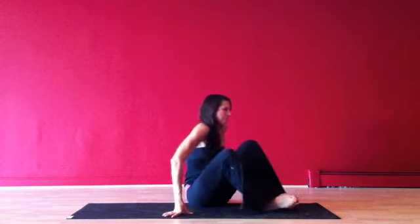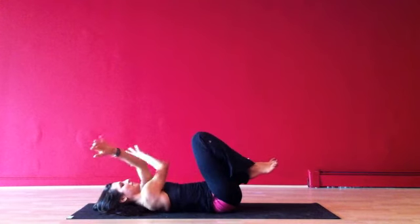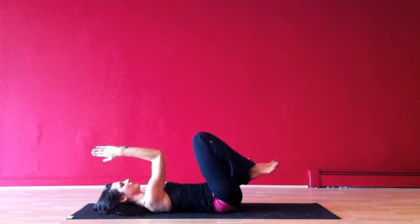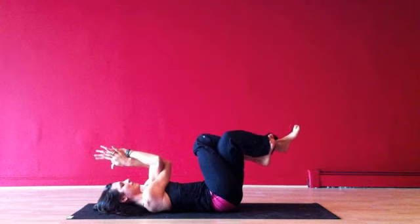To begin this abdominal series, lie down on your back and come into Eagle Pose, also known as Garudasana. To do this, I'll thread my right arm under my left, possibly connecting my palms. If that doesn't happen naturally, I'll just place my palms and elbows to touch. Once I've established the arms, I'll intertwine my legs with the right leg on top.